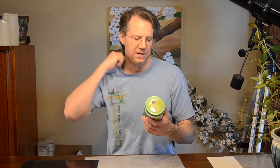Natural energy promotes detox, supports immunity, aids digestion.